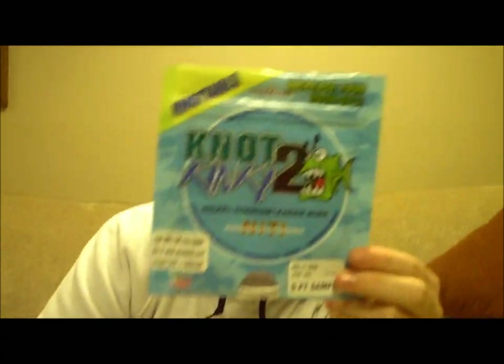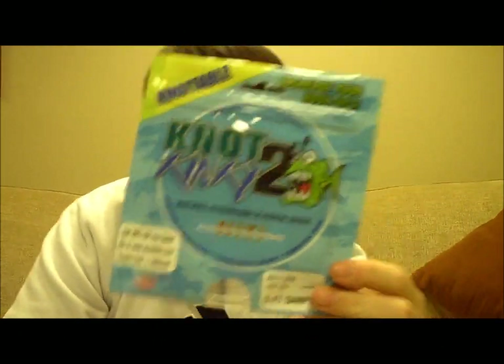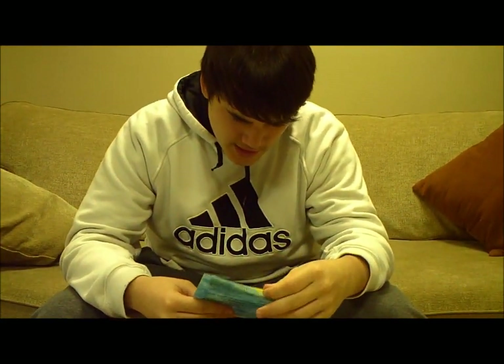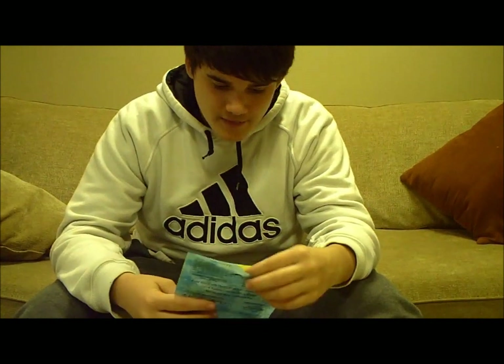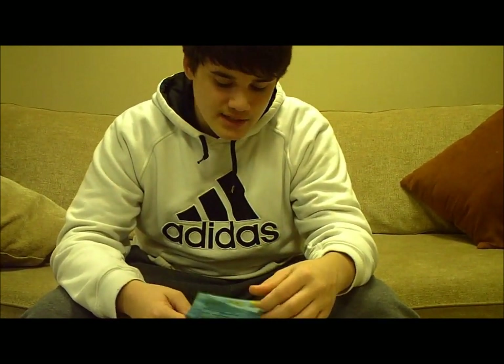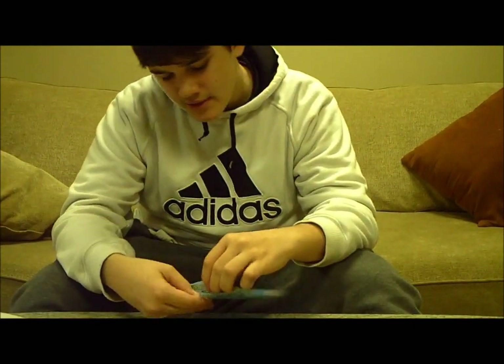Hey guys, today I'm going to make a review of the Not Too Kinky. It's a nickel titanium leader wire. It structures and recovers, it's professional grade, it's corrosion proof. It's a five foot sample and it's 25 pound test.